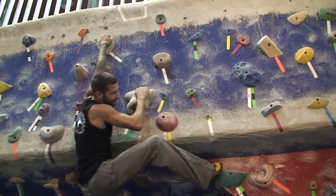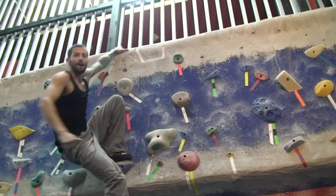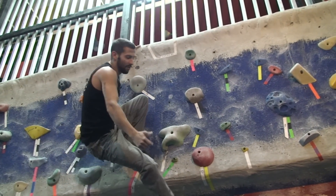Always be careful. I'm Chris Sierzant and that's how you climb an overhanging wall.